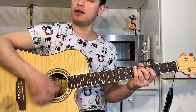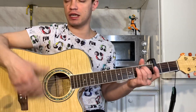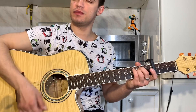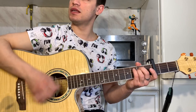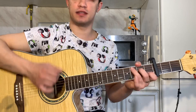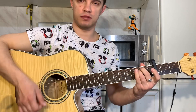Вот очень простая версия: шестерку играем. Ставим E, два раза играем шестерку. С один раз. И H7 один раз. И начинаем заново.